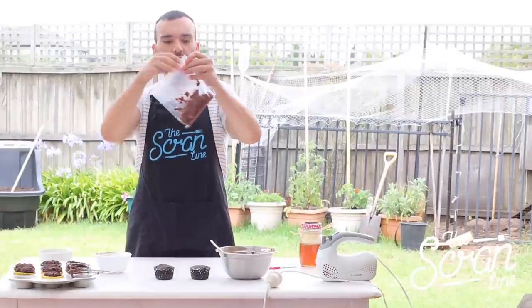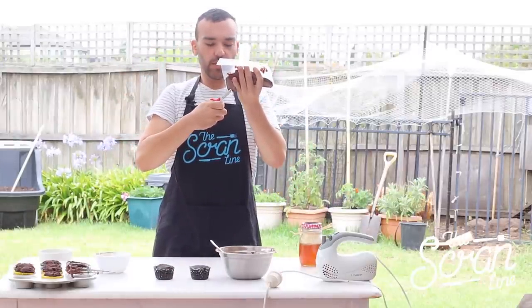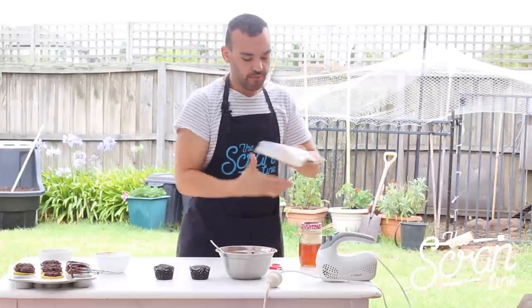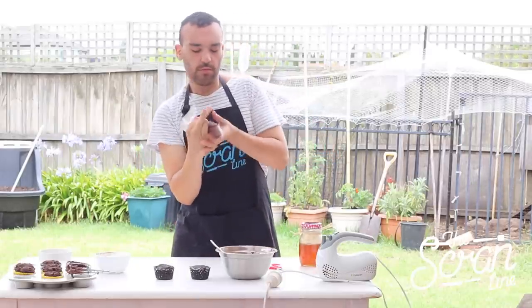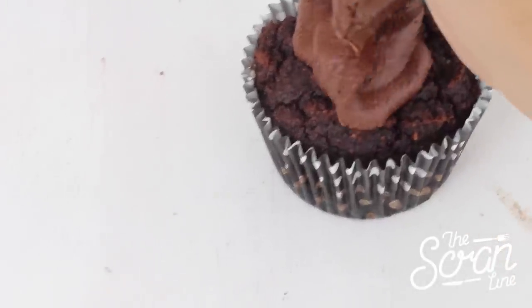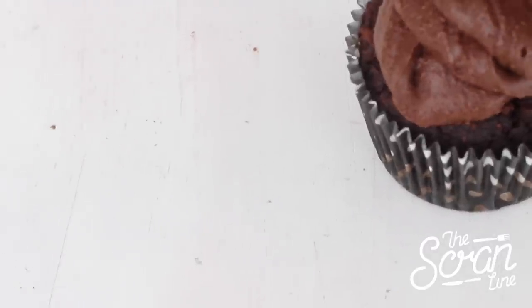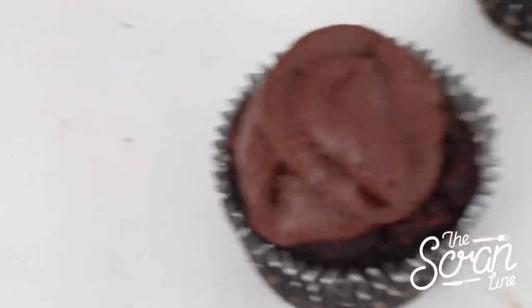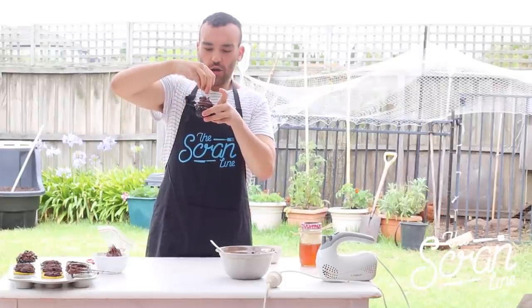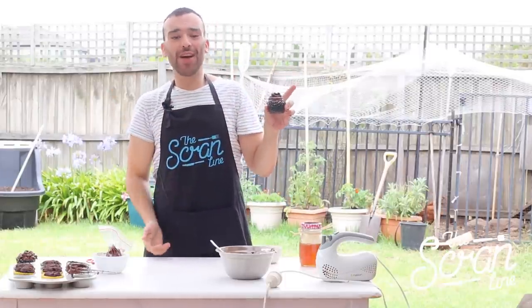Take out as much of the air as you can, then snip the end of the bag. We've got our cupcakes here — just start piping from the bottom and work your way up. To finish them off, sprinkle some of these chocolate chips on top. And that there is my chocolate paleo cupcakes.